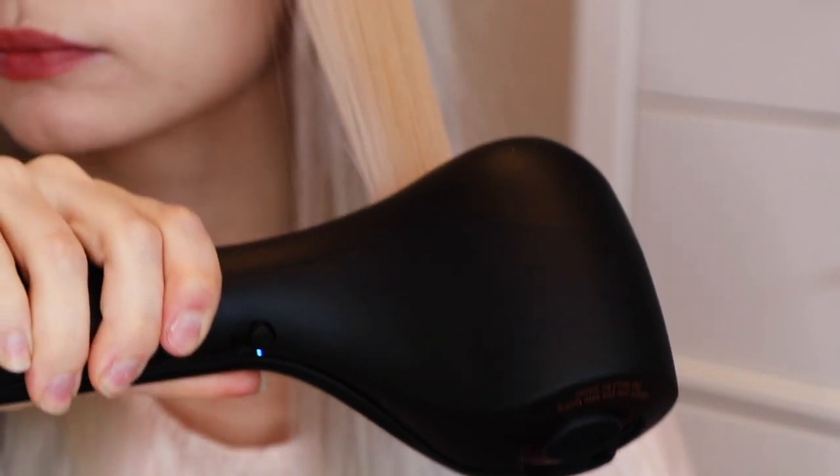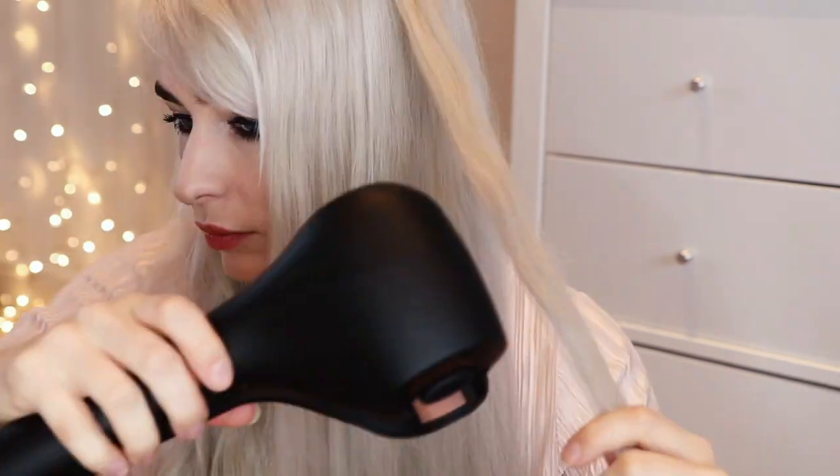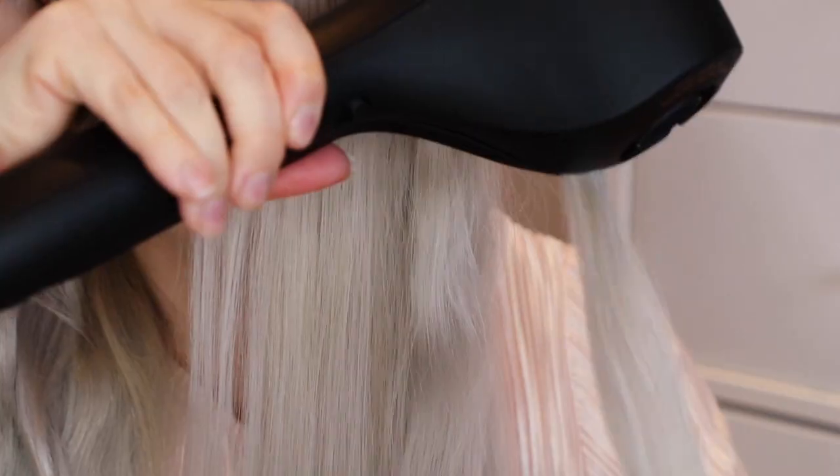Can you see how straight this part is now compared to this kink? Let's do the rest. So as you can see it works by drawing in sections of the hair into its ceramic chamber where it's softly held and heated. On smoothing mode you want to move the tool down the section of your hair once it's drawn in to smooth and straighten. This will leave your hair looking smooth and shiny but without flattening your hair.